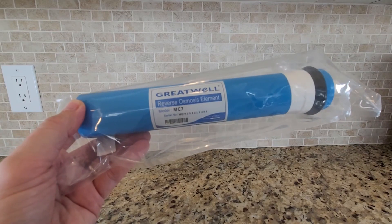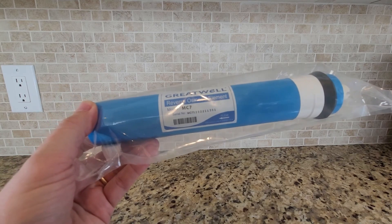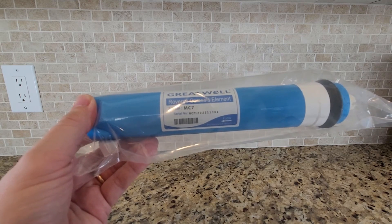Hey guys, this is my review of the Great Well Reverse Osmosis Filter Element, model number MC7. I ordered these to use in my iSpring 6-stage reverse osmosis filter system.